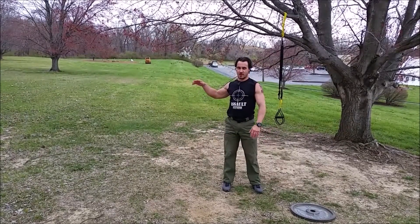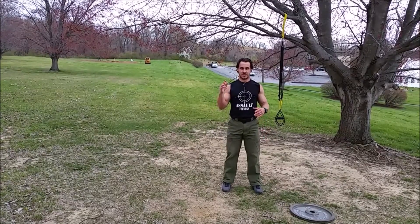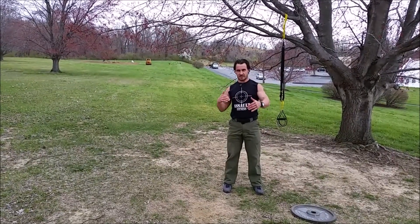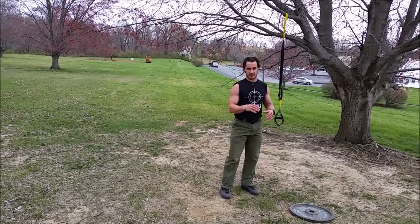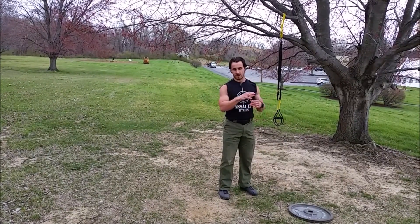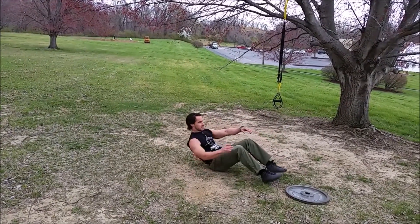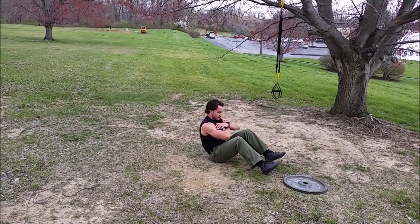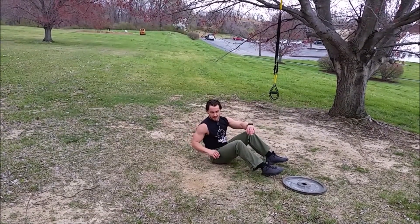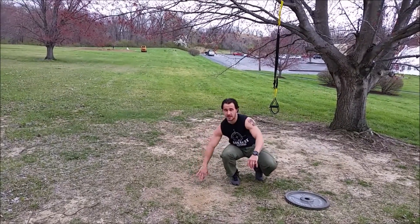Run again — 5 yards out, 5 yards back. Then alternating lunges, 15 reps. This time, instead of doing up-downs like we did before, we're going to do sit-ups — 30 sit-ups. Military-style sit-up, full sit-up, elbows to knees. Lay all the way down until your shoulder blades hit. Then bear crawl again — 5 yards out, 5 yards back.